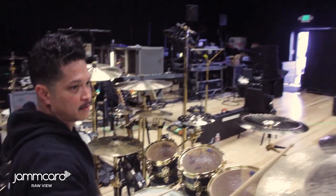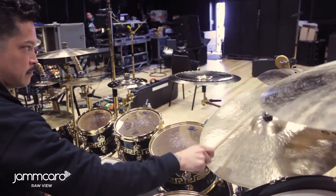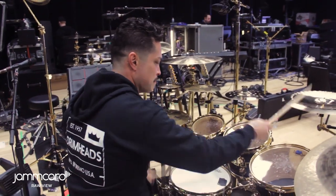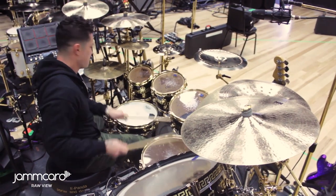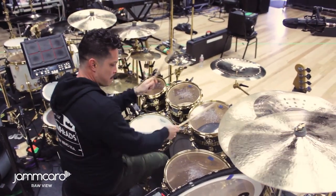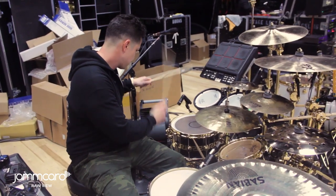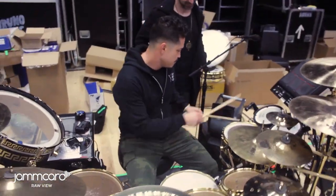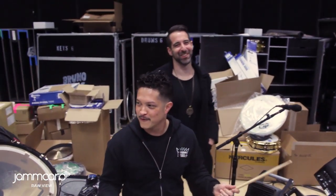So I might as well let you hear this. Trying to get that ballad sound — so that's the fill. Do it again. You know that fill. Everybody has to know that fill. Fill 101.